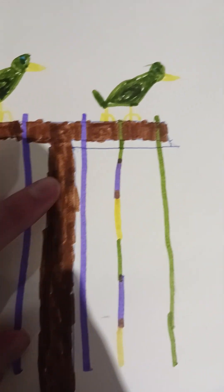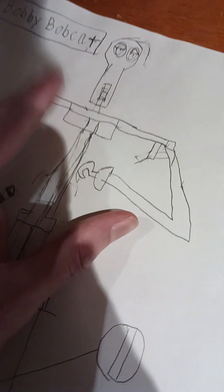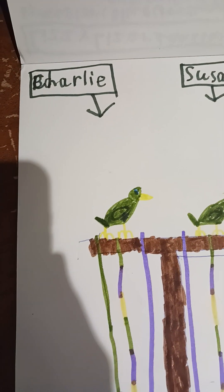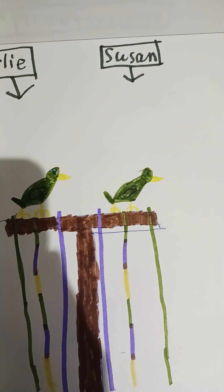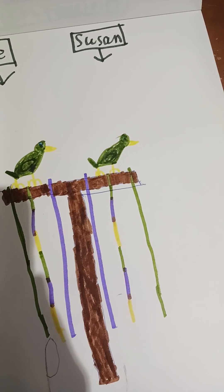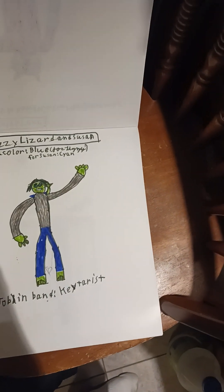Yeah, first one drew this thing in pen. So Charlie's right here - he'll go on Bobby's right shoulder. And Susan would go on - well, if she actually got put on Bobby, then she'd go on his left side. But instead of having her drawn on Lizzy, then she'd just go on the left side.